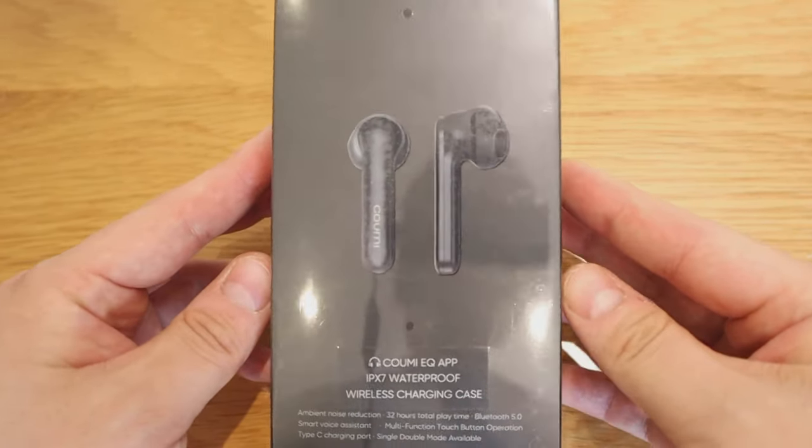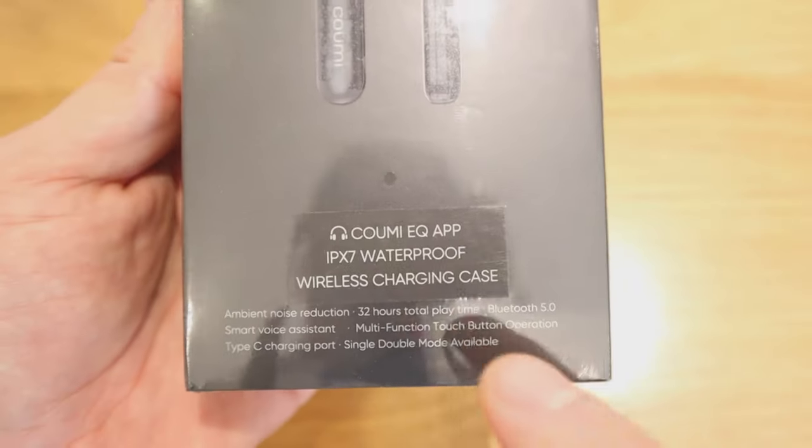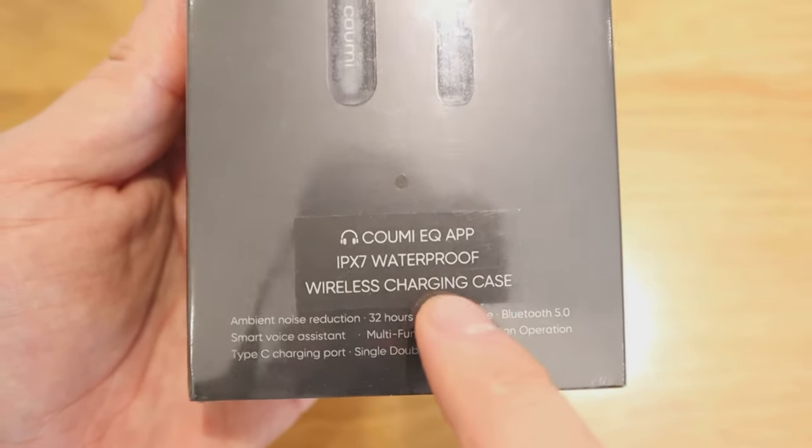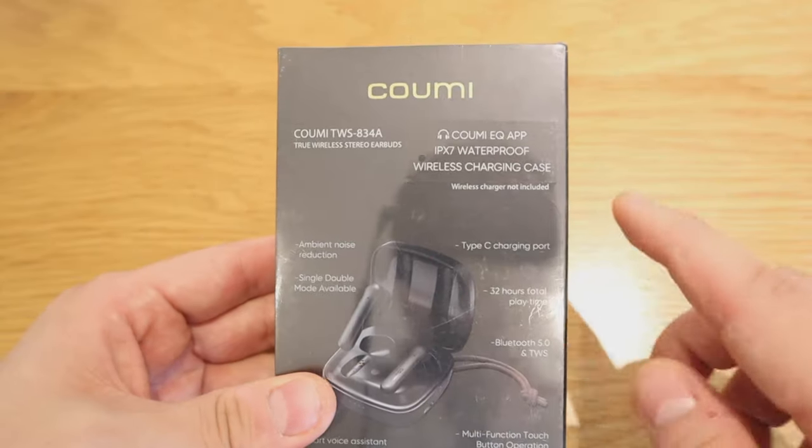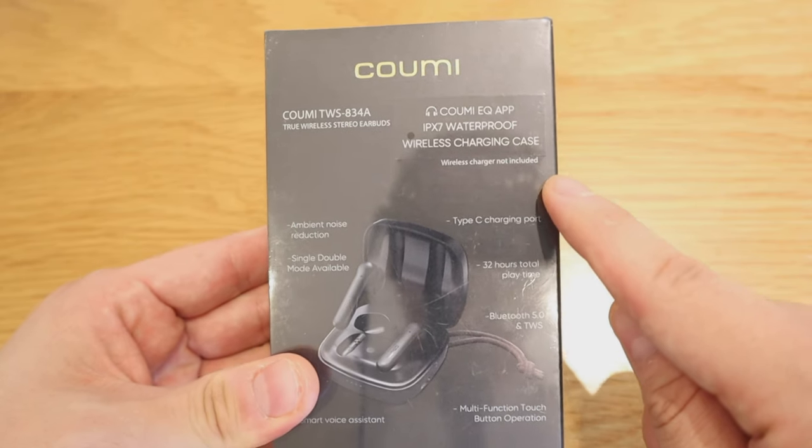We have another earbud from KUMI here — the model number is TWS-834A for Alpha. Unlike the previous model I reviewed that only fits into your ear, this one actually has a stick that sticks out, which I'm not really a fan of. Obviously I made fun of Apple AirPods for their design, but there is a good reason behind it: you can make better dialogue while making phone calls or with AI assistants like Google Assistant or Alexa. And this one has a USB Type-C charging port, which is really good.